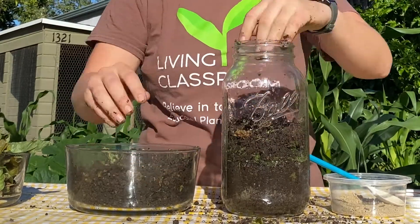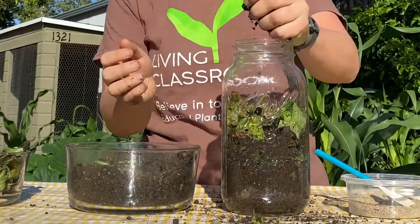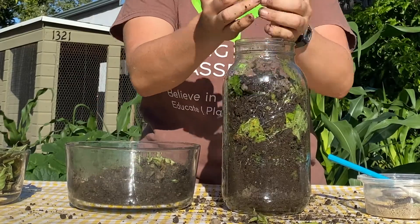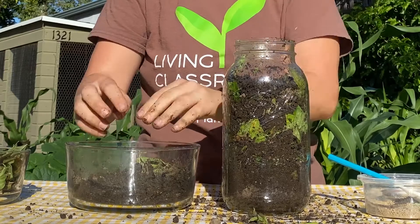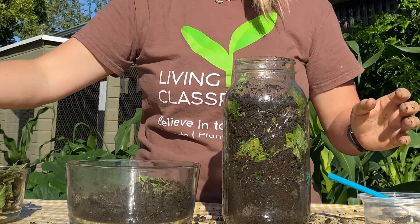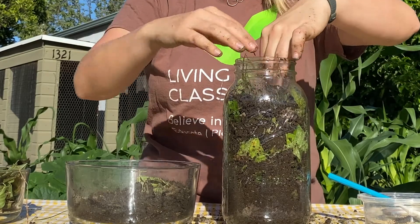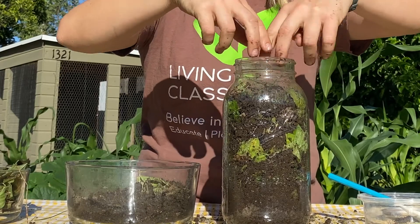Repeat the process two more times, or continue the layers until you have almost filled up your container. Once you get close to the top, stop and make sure there is a thin layer of soil on top, then give it a few sprays of water. Sprinkle your grass clippings on the very top. This will help you observe how your worms move throughout their habitat, and hopefully you will see how your worms pull the clippings down into the soil as they tunnel and eat.